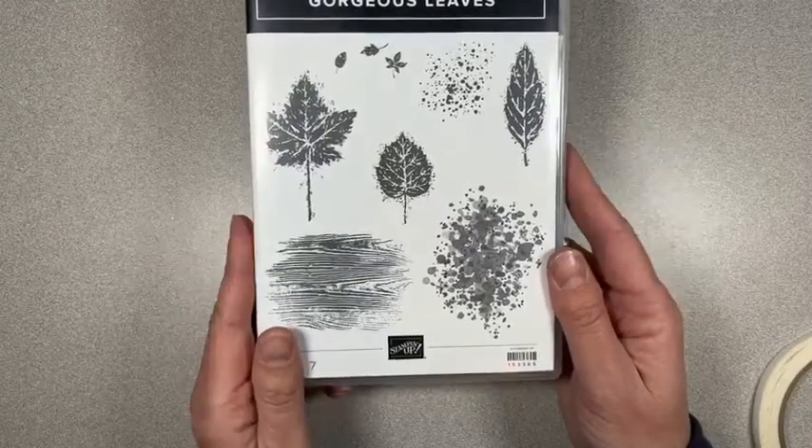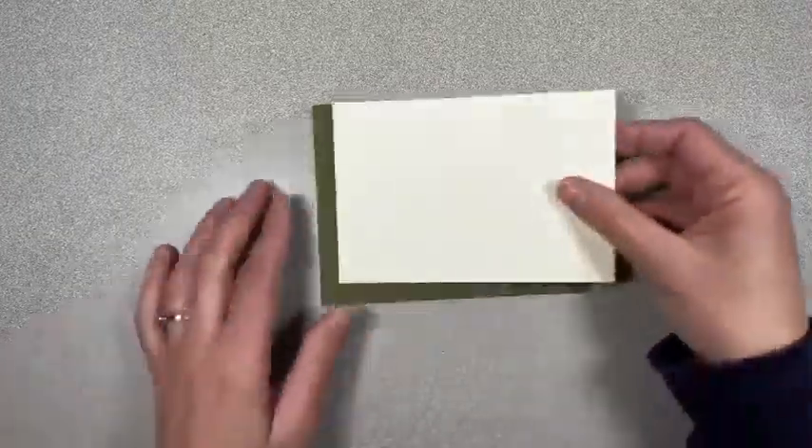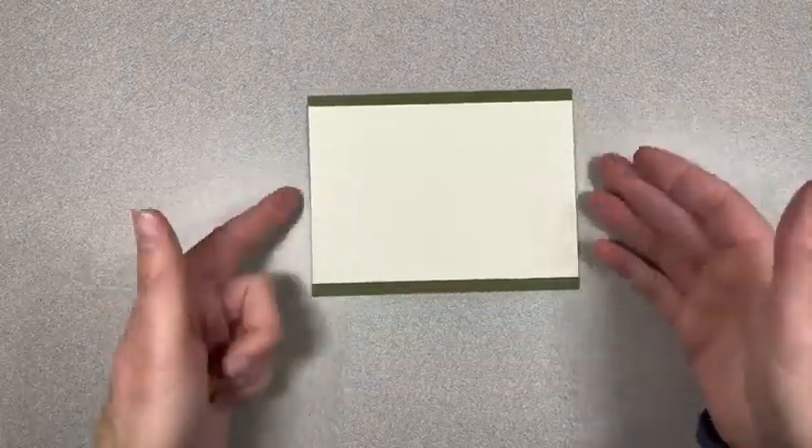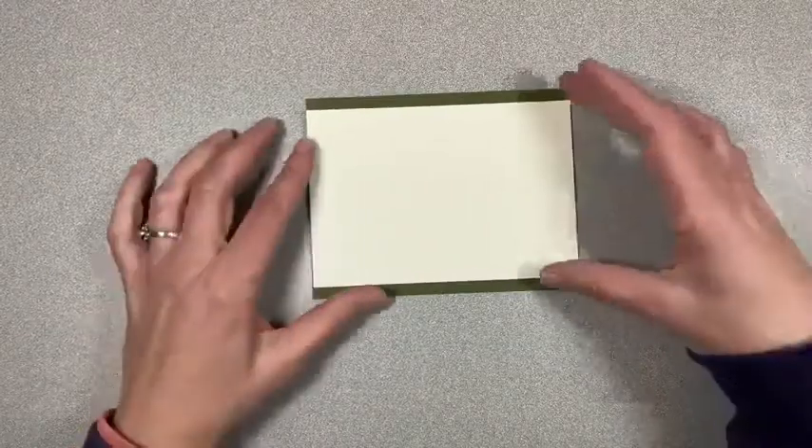Let's get going. I'm going to be using some Very Vanilla cardstock on this, and I'll be having a base of Mossy Meadow. I'm having a piece that goes all the way across here — this is five and a half by three and three quarters. I have two of those: one for the inside and one for the outside.